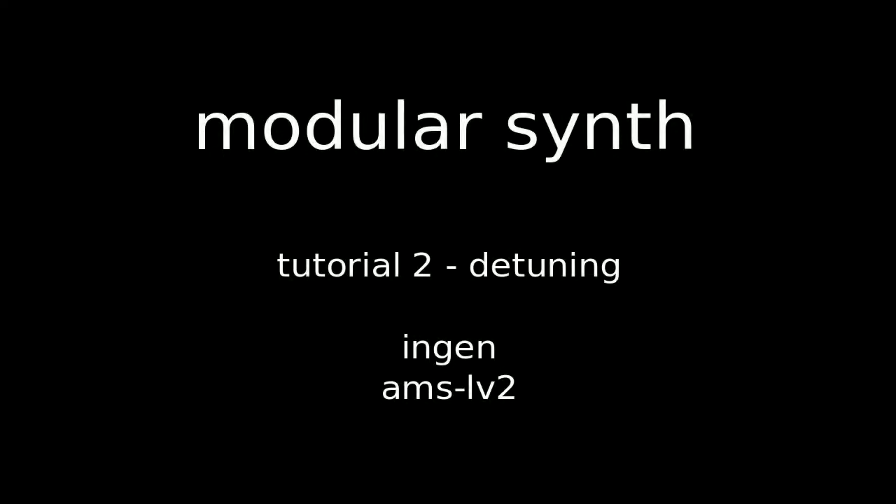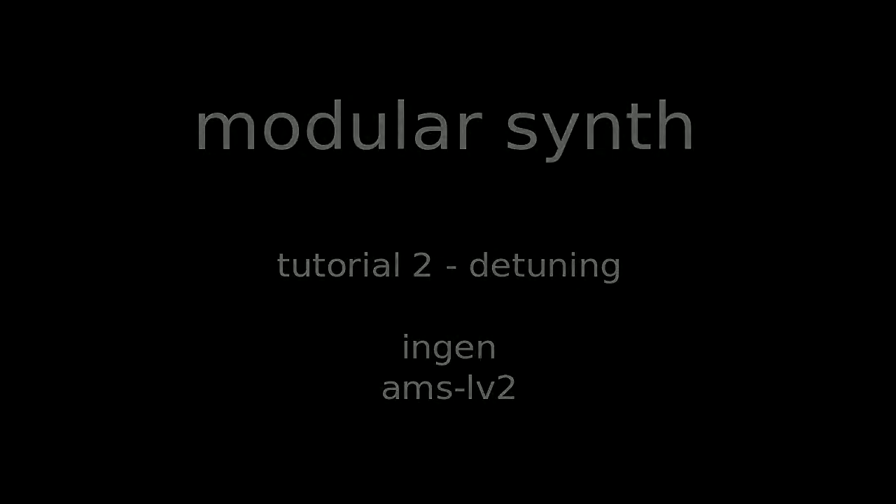Hello! Today I'm going to show you how to make the sound of your synth a little bit more interesting by detuning.